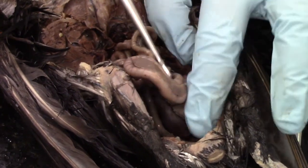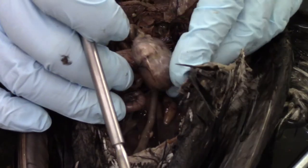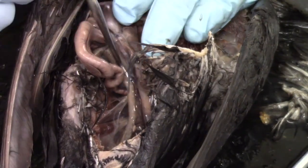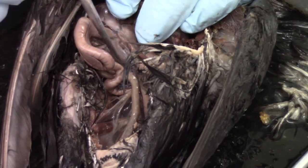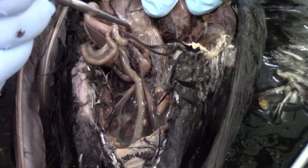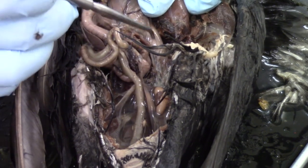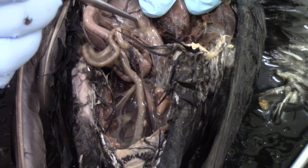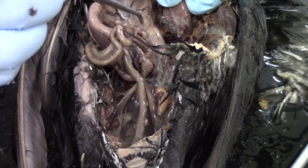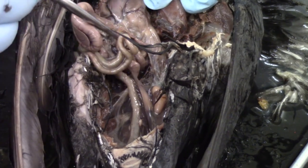One last structure to find: if we move the intestines and gizzard up and to the right, we should be able to find a spleen. Usually the spleen is very dark in color, though this one is showing up as a lighter color for some reason. It should be roughly bean-shaped and will show up right underneath the gizzard. I believe our spleen is just not quite its typical color in this bird.